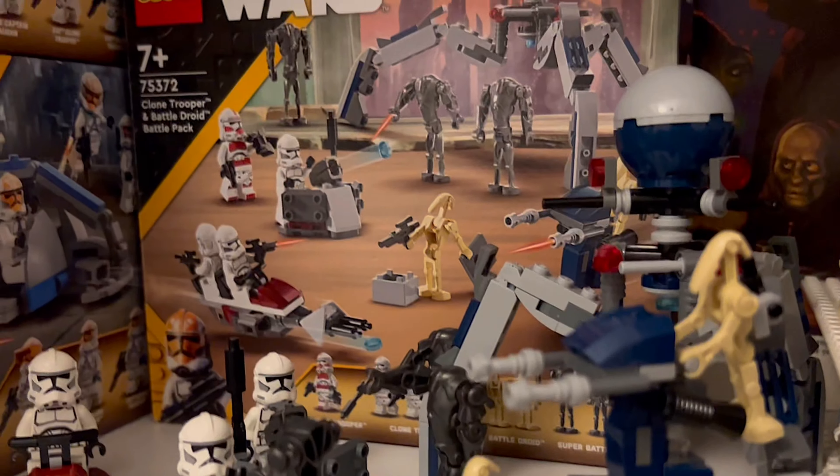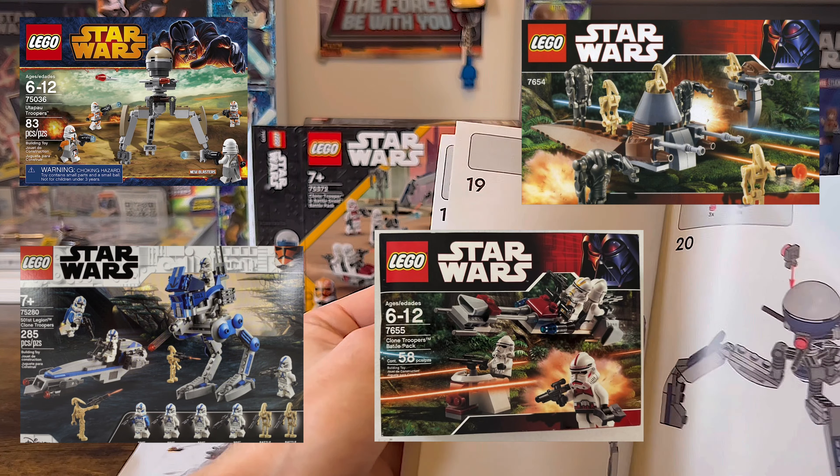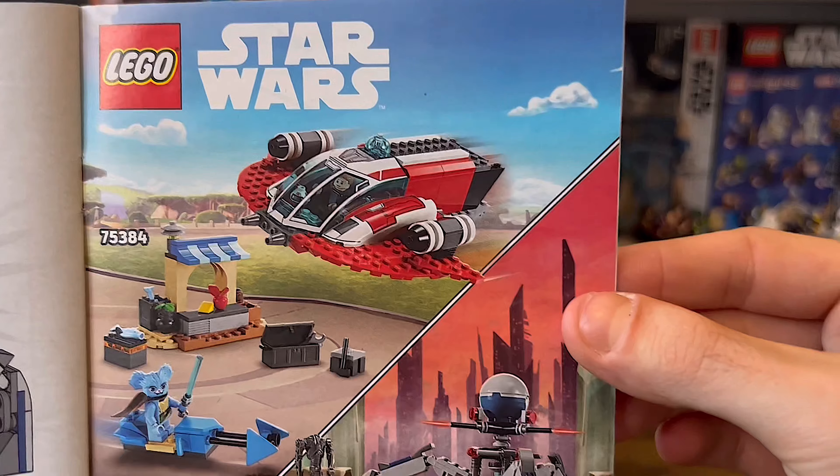It retails at $30 with 255 pieces and 9 minifigures. This set takes inspiration from around 4 different previous battle packs and it's really exciting to have it in hand.